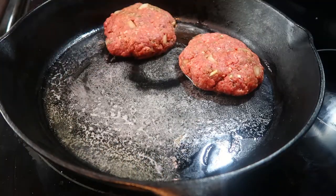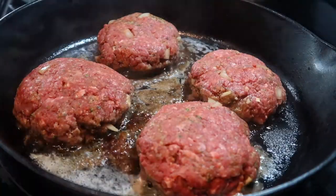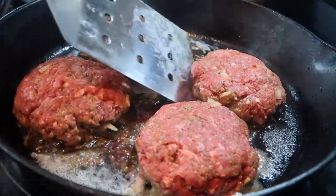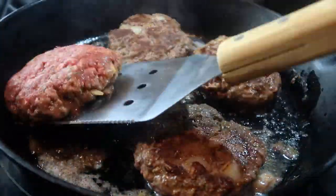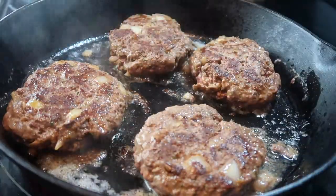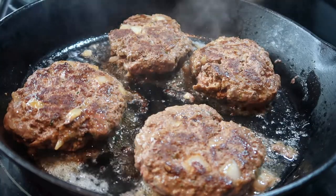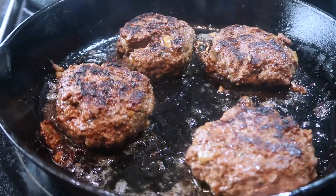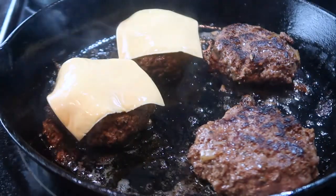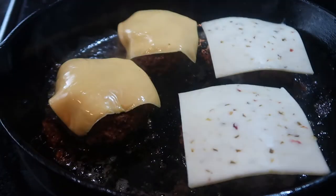For the burgers, heat about 2 tablespoons of butter in a skillet. Cook the patties for 3 minutes on each side. Add your cheese and cook for about 1 minute. Allow your patties to rest for 5 minutes before serving.